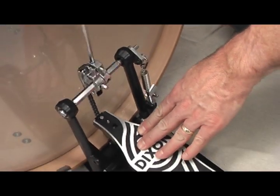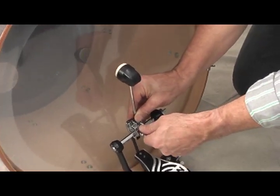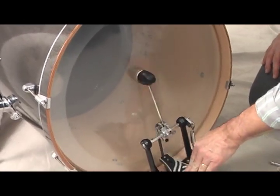Here's something else that even more experienced drummers may not know. You need to check the height of your beater head, which should be located just off-center — just slightly high off-center of the drum head.